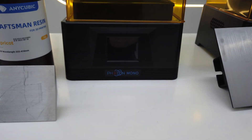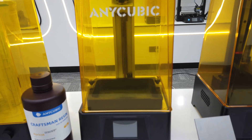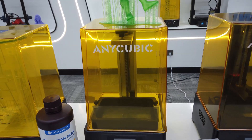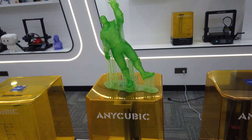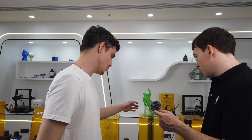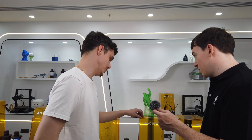Sure. This printer is one of the oldest we have. It uses LCD technology with 2K resolution. Not much more to say — it sells quite well and has produced some nice prints.